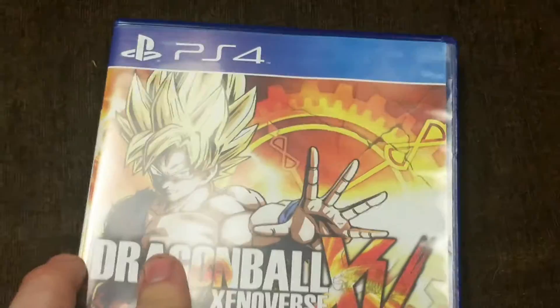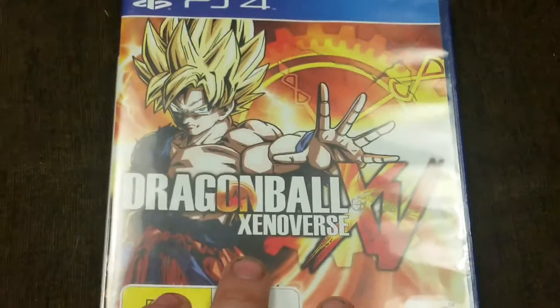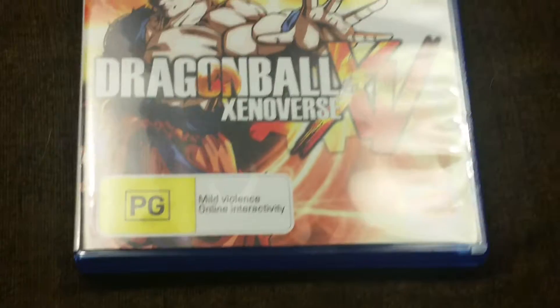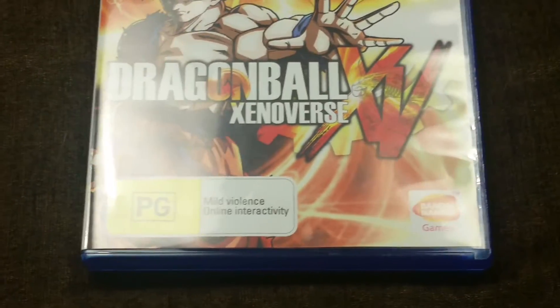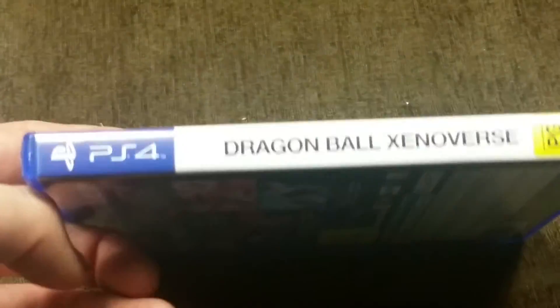So basically we'll go with the PS4 case first — basically the PS4 logo, the Dragon Ball Z Xenoverse front cover and it's PG, it's got mild violence and online interactivity. We'll go to the Spine, which has got nothing really important.